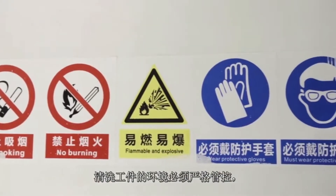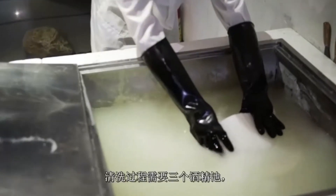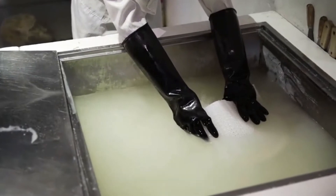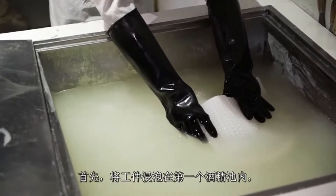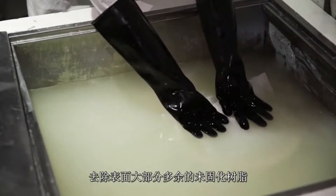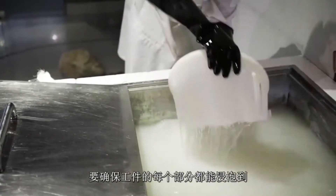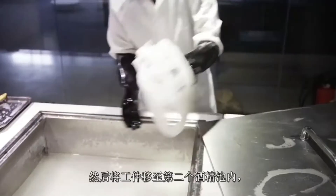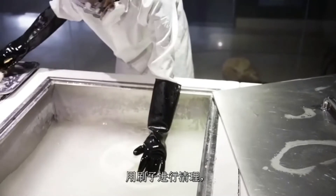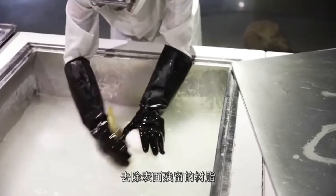Washing takes place in a highly controlled environment and full safety equipment must be worn. There are three alcohol baths in total and parts need to pass through each of them. In the first bath, the part is simply soaked in the alcohol which removes the bulk of any excess uncured resin from the surface. Care is taken to ensure that each area of the part gets a good soak. We can then move on to the second alcohol bath where the part is brushed with the alcohol to help further remove any residual resin that is still on the surface.